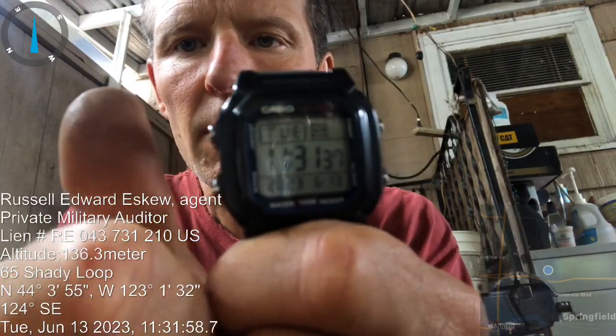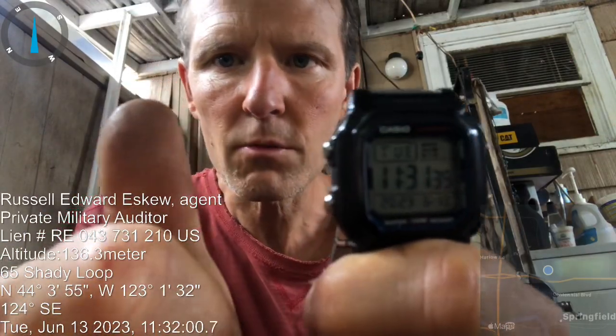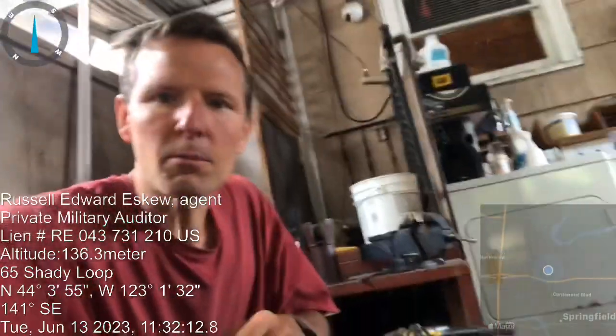Tuesday, 11:31, 36 years old, year 2023, six months, June 13th. I just watched a YouTube video on pitcher pump well — or pitcher well pump.